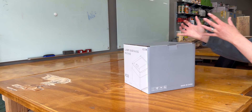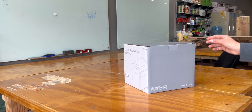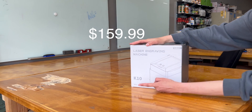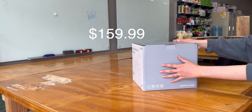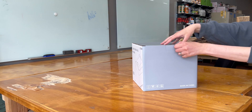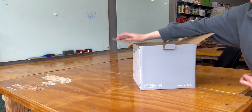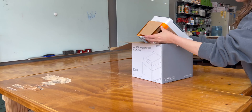Today I'm trying out a new laser engraver — this is the K10 from Wayne Lux. This model retails for under $200, so I'm very intrigued by the price point. It's a three-watt laser head, so that's going to be engraving only, but if you only need to engrave, I'm curious to see what I think of it.